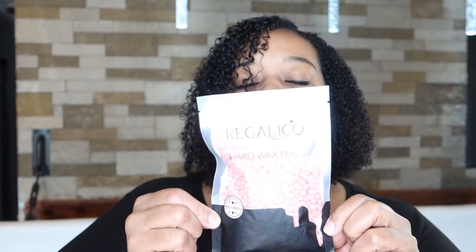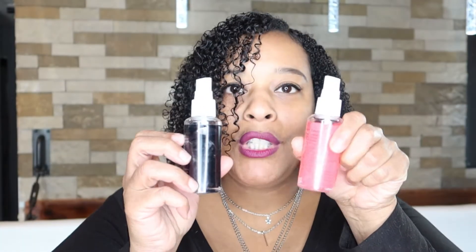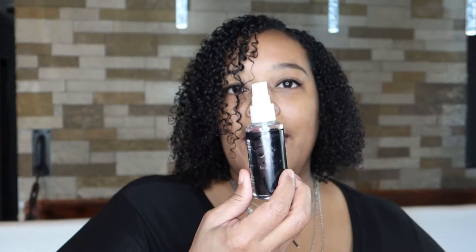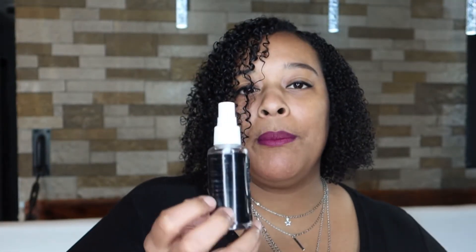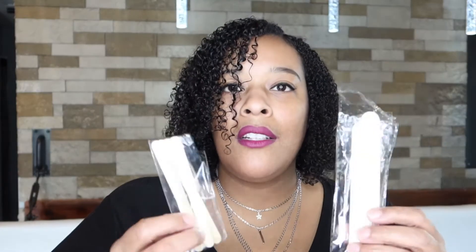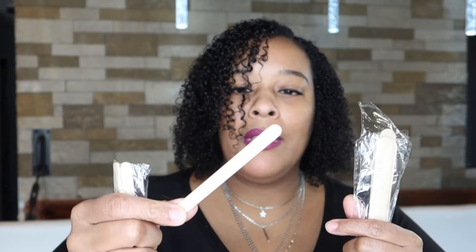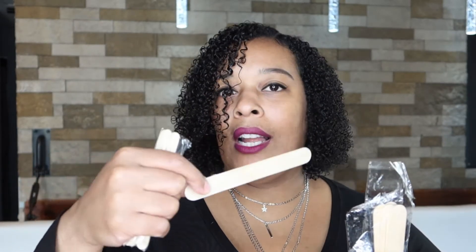I'm going to be using the Regalito wax warmer, and it comes with three bags of hard wax like this. It also comes with two sprays — one is a pre-wax spray to remove all the oil off your face, and the other is an after-wax spray to help remove wax left on your face. It also comes with two sizes of popsicle sticks — one smaller size for your upper lip or eyebrows, and one larger one for the sides of your face, arms, or legs.